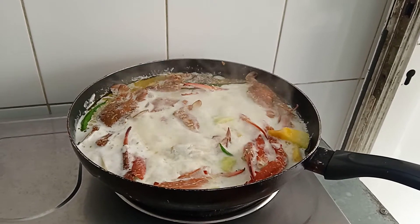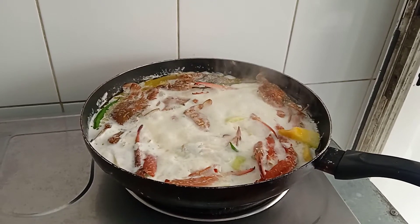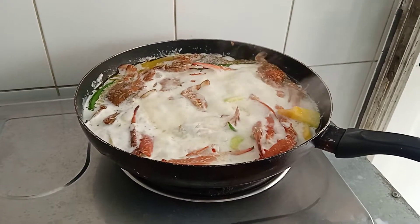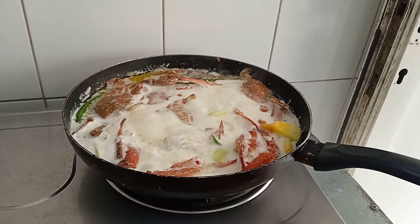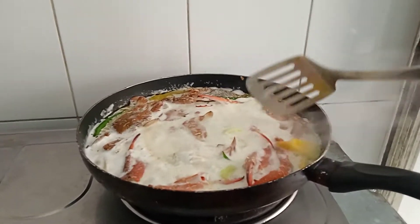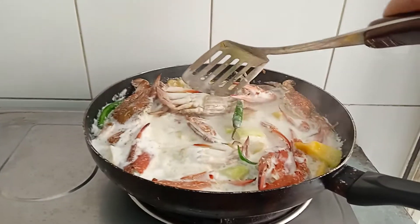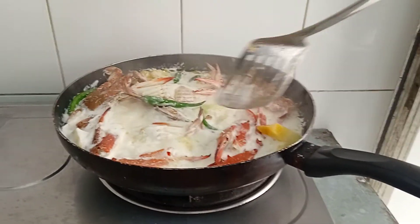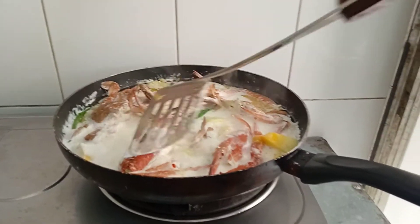Hi guys, I am cooking a crab with coconut milk and squash, mixing with squash. Ingredients include chili.